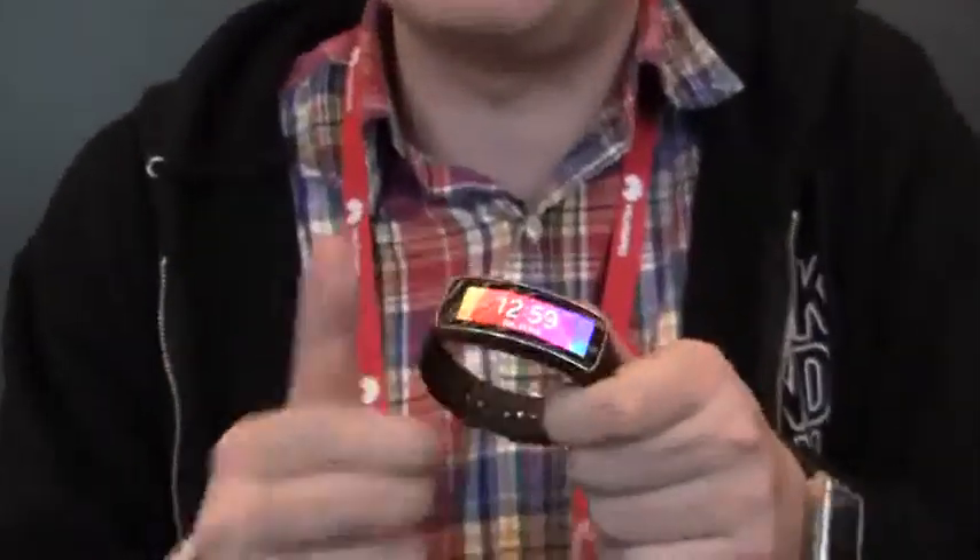Hey guys, Sascha from MobileGeeks here with the Samsung Event at Mobile World Congress 2014, taking a look at the Samsung Gear Fit, which is a competitor for all these Fitbits, Jawbones, Nike Fuelbands and whatnot. But I've never seen anything like this before.